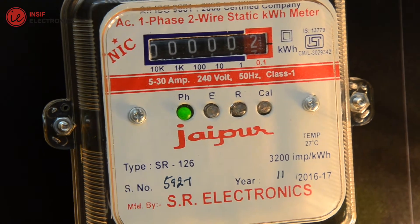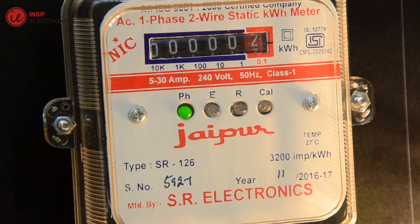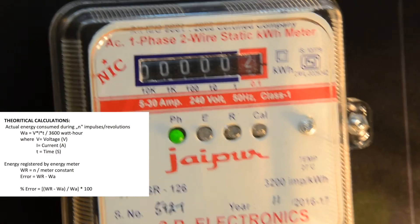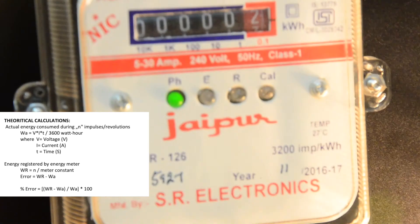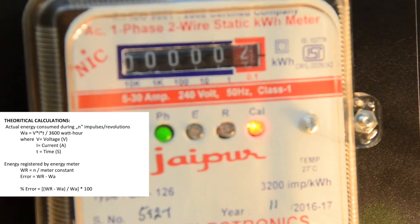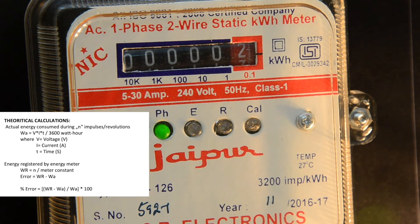To calculate the energy, we have to note the current readings and start counting impulses along with the time elapsed. Note down the reading in the table and calculate the actual energy by using the formula. Then calculate the energy registered by the energy meter by using the formula and find out the percent error.